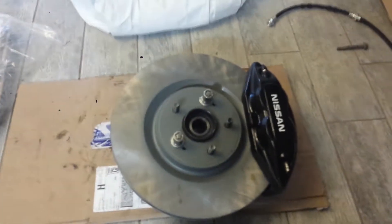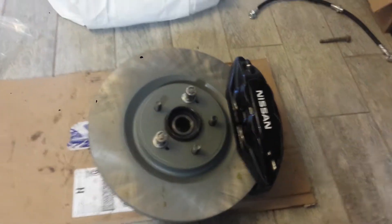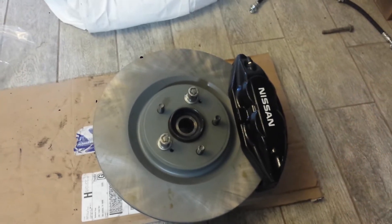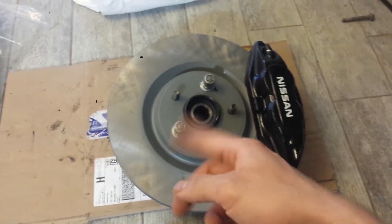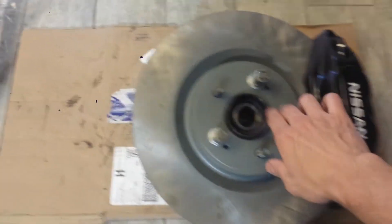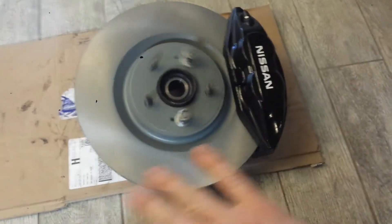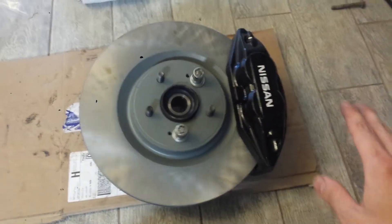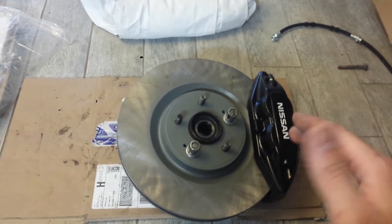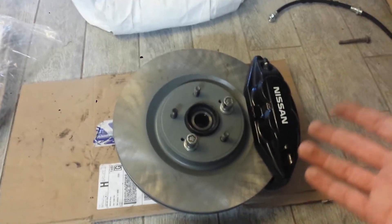Then I looked up the Evo 10. The Mitsubishi Evo GSR has a 350mm 5-lug rotor, and everything else matched. It still comes coated, so I wouldn't have to lose the coating on the outside. Now it clears — this is 350mm, no modifications to anything else, no spacer, nothing. So you essentially have a 13.77 or 13.8 inch rotor instead of 14 inches.